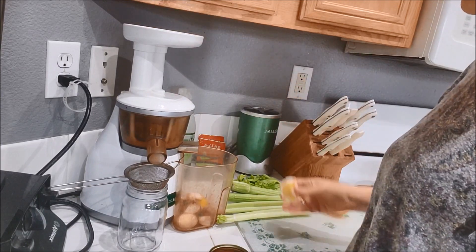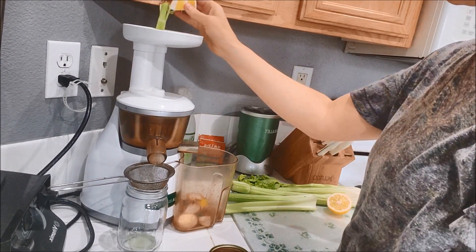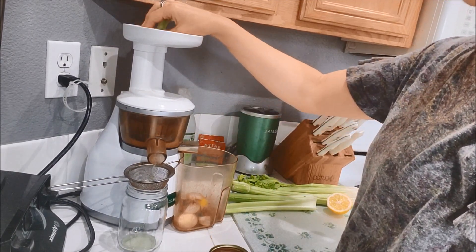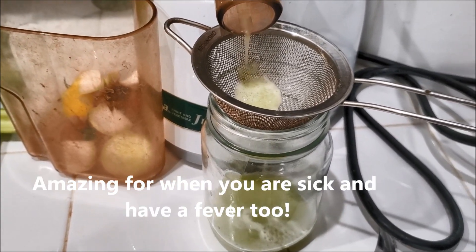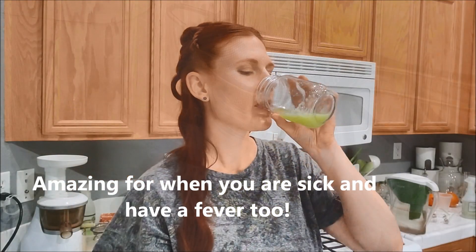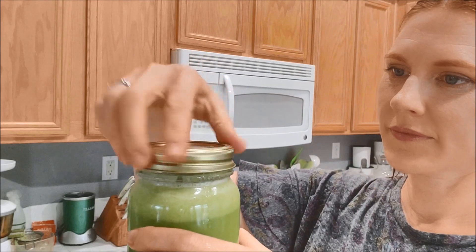What a wonderful thing to have first thing when you wake right up. It's definitely going to energize you, hydrate you, and get you ready for a very healthy day. I'd like to encourage all of you to try this first thing in the morning — just a little shot glass of it is all that you need to really make a huge difference in your day. Enjoy!